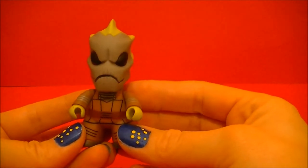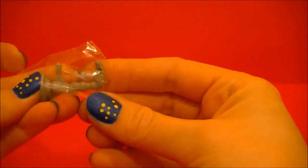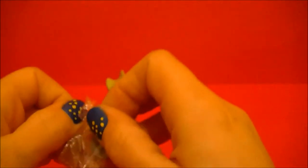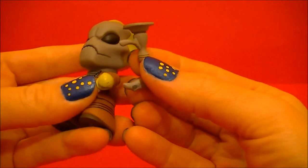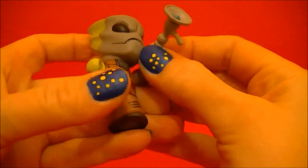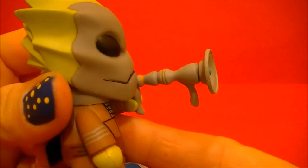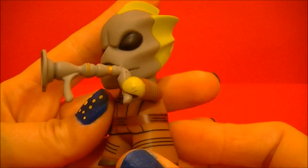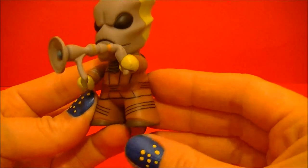It's a Lurion. She also comes with a little weapon here. Let's open it up and see what's inside.